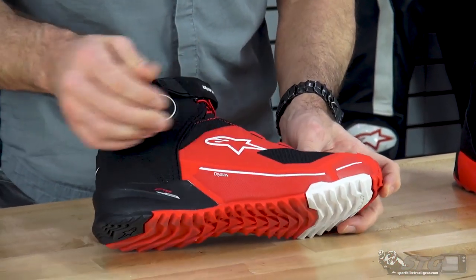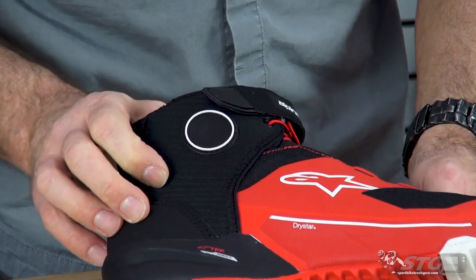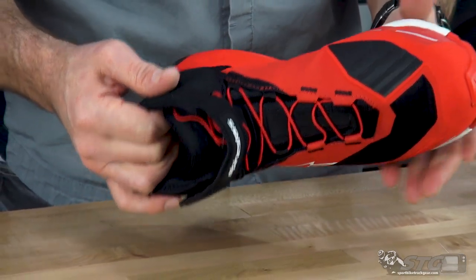They come up high enough that you're going to be covering the ankle. You can see they have a little puck on the outside here for a little impact and abrasion resistance. There's also a puck stitched in on the inside of the shoe on the internal portion to do the same exact thing.